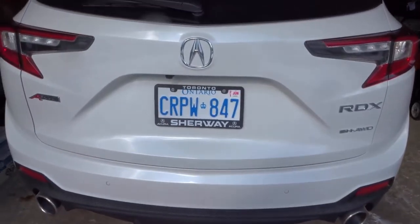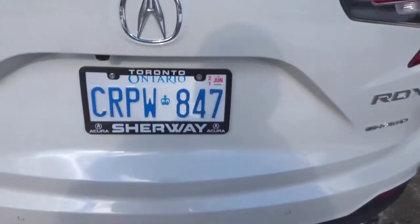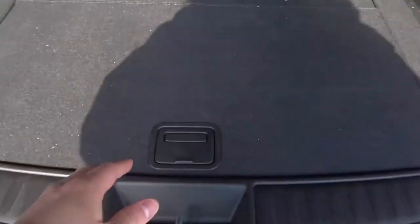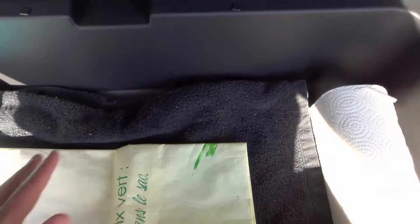Most of the time when you need a spare tire on a vehicle, you open the trunk and look inside — underneath the panel there's likely going to be a spare tire. But on the new RDX, you can see there's no spare tire under here.